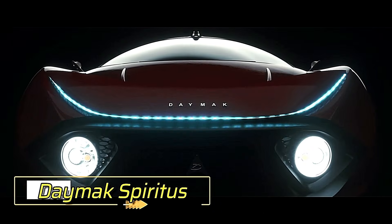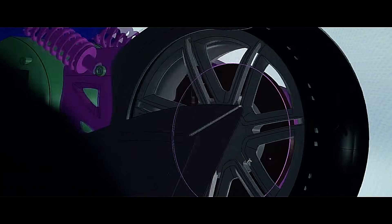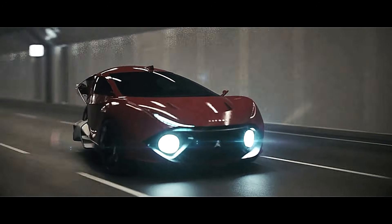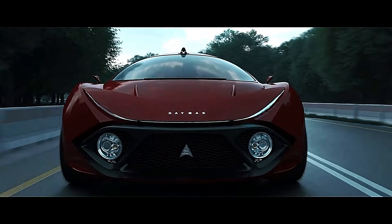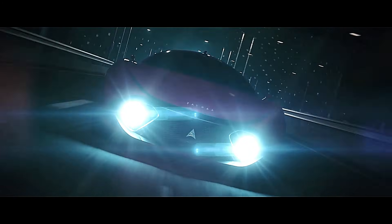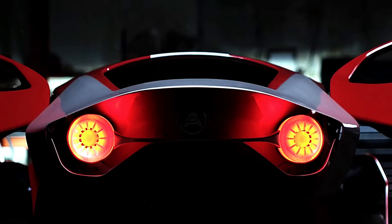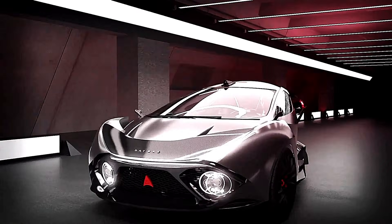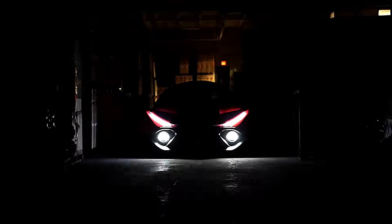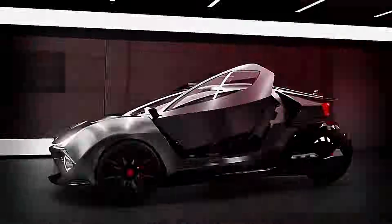The Daymack Spiritus Deluxe is a three-wheel electric car designed to be both stylish and functional. It boasts a range of 300 kilometers and can accelerate from 0 to 60 miles per hour in just 5.9 seconds, making it ideal for commuting. It features solar panels for trickle charging and a regeneration system powered by a 22.8 kilowatt hour battery pack that produces 40 kilowatts of power.